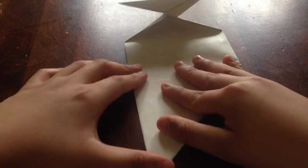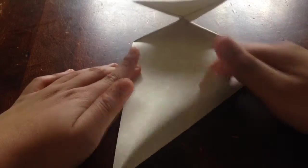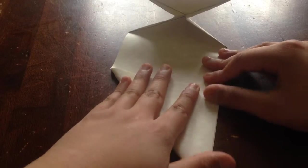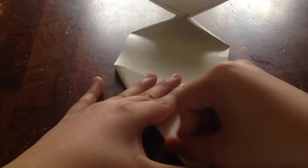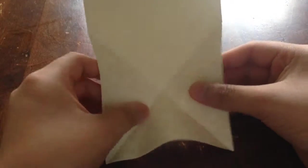You're going to crease, unfold, do it again to where the line meets from the other one, increase, open up, and tuck it in like that.